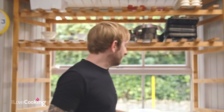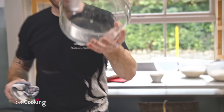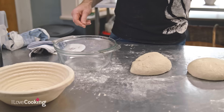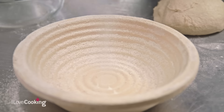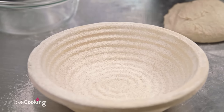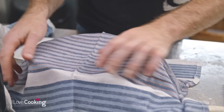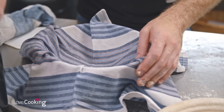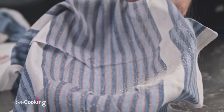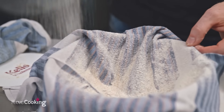Most of us probably have a Pyrex dish at home. We just take a little bit of flour and dust it all over — by coating it with a little flour, it'll stop the dough from sticking. The best thing to do is simply take a clean tea towel, pop it in, and give it a good generous coating of flour, just to make sure the dough won't stick.